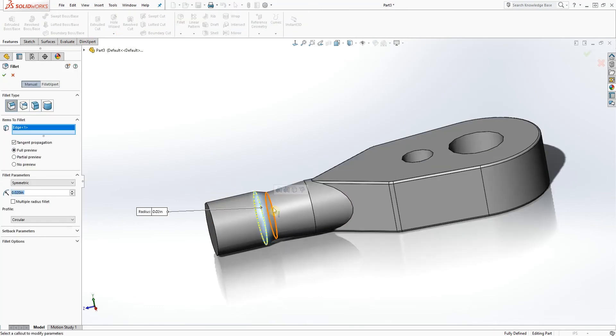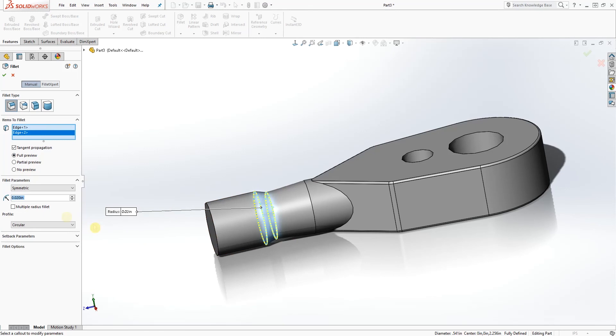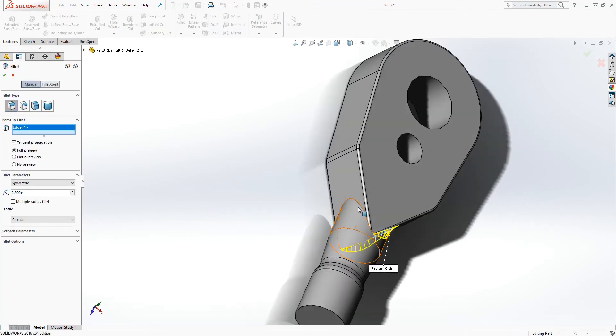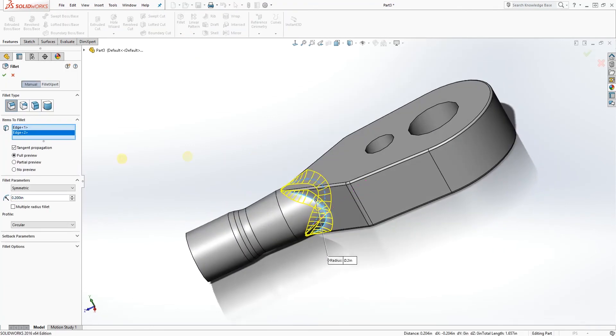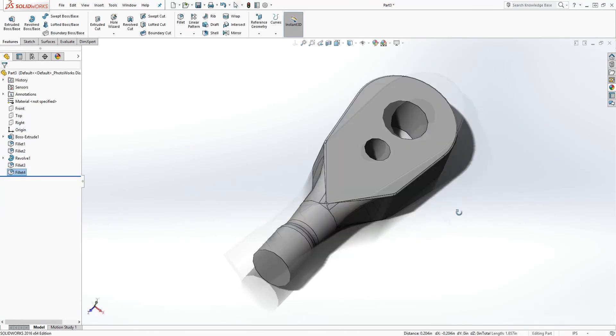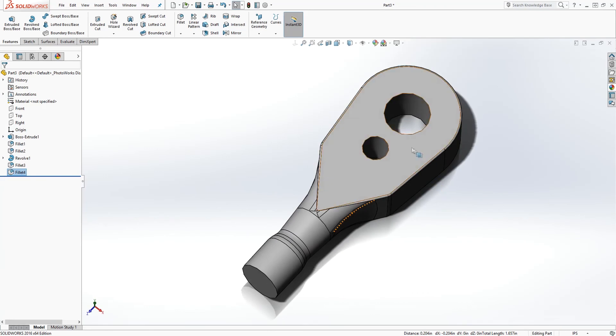Now let's add a fillet to these two edges — the fillet size is going to be 0.2. We are going to add another fillet to this edge and that edge, and the fillet size is going to be 1 — not 0.1, just 1. Click OK and you have something like that.